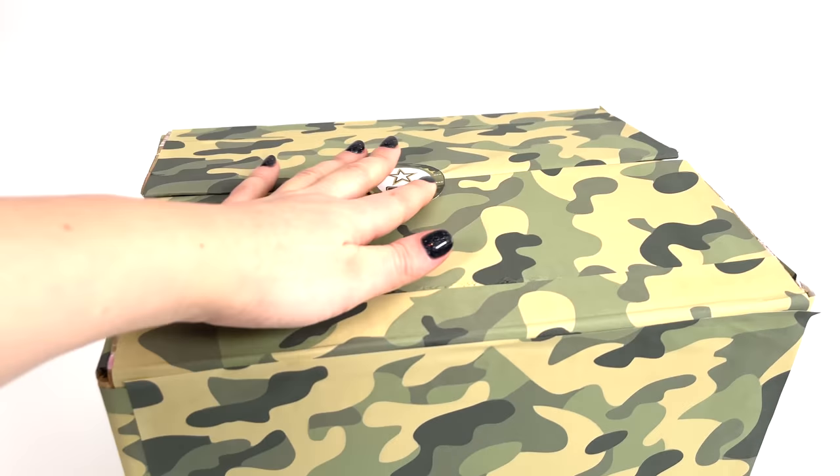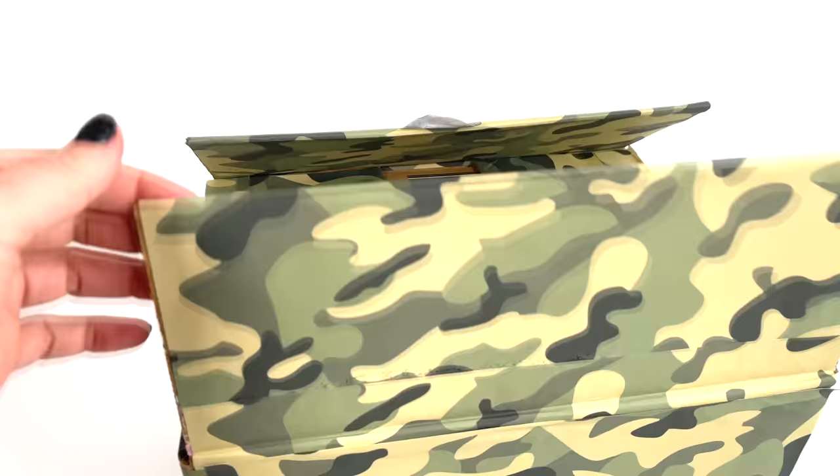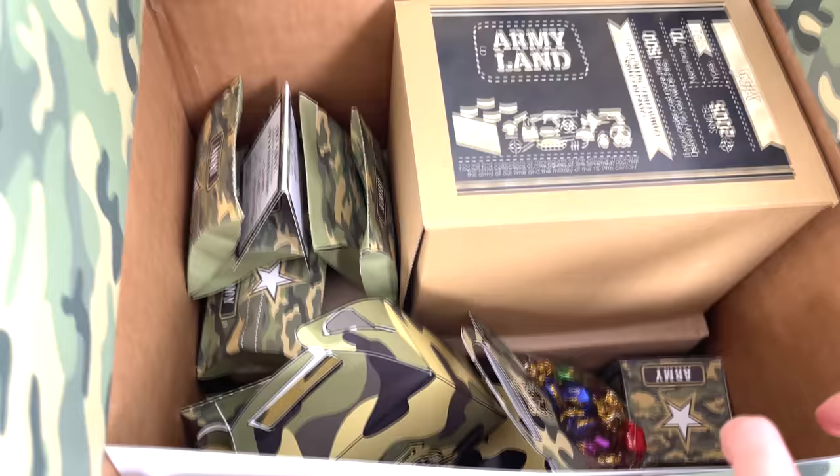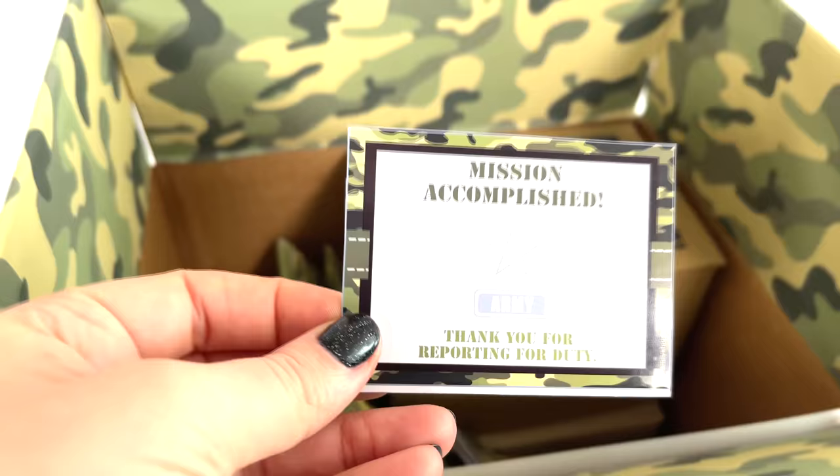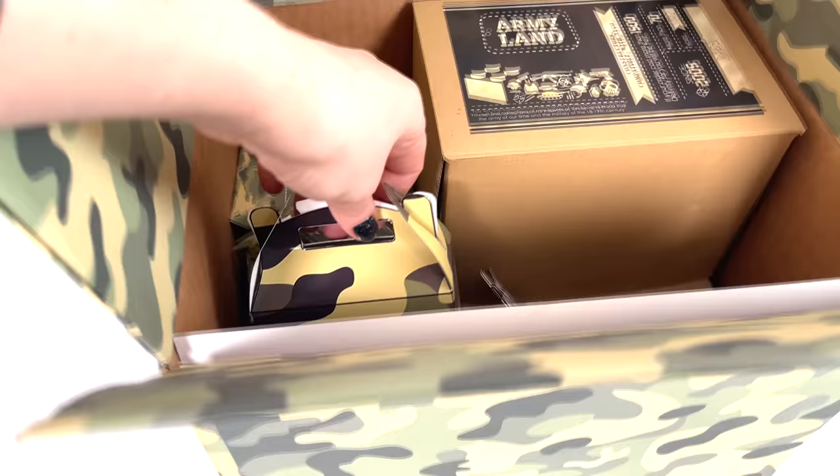Hello friends! Let's open the box that I made myself. Wow! Many military boxes, many minifigures and other crafts — mission accomplished! I want you all to watch this video. Let's unpack the box.